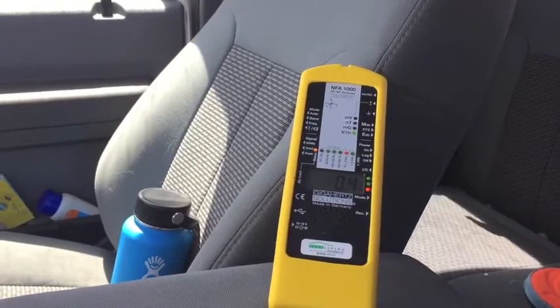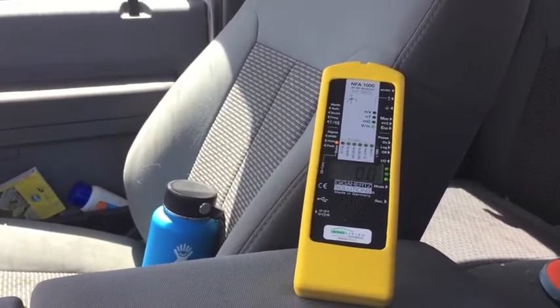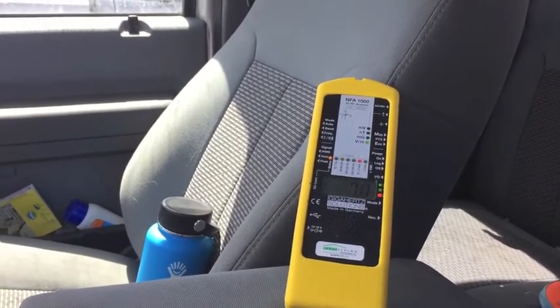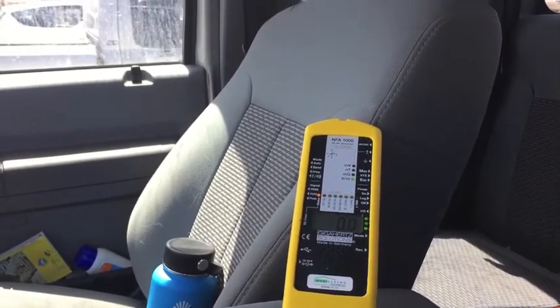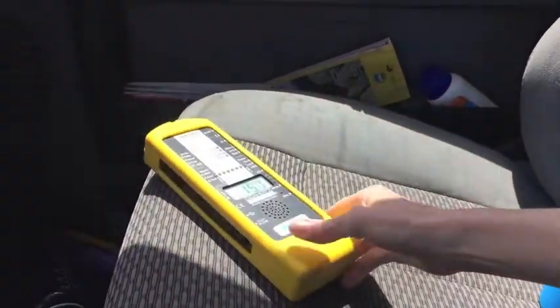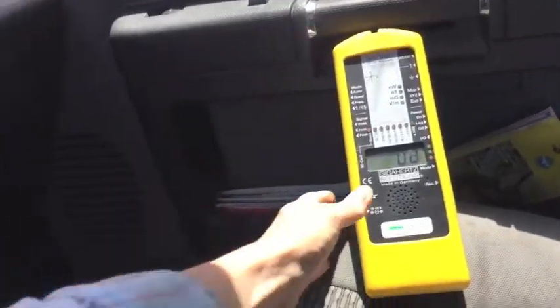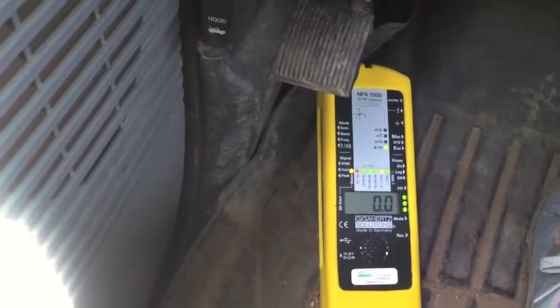Now I'm testing the electric fields — the engine is not on and I have no electric fields. When I turn the car on it increases a bit, fluctuating between about 0.5 up to 1. On the passenger side there's not much going on — about 0.2, no big deal. Not much going on down on the floor either. When I accelerate I expect this number to change, but not much going on for electric fields until I start driving.